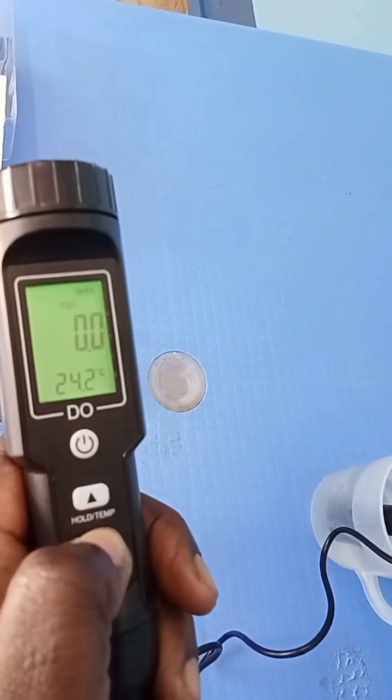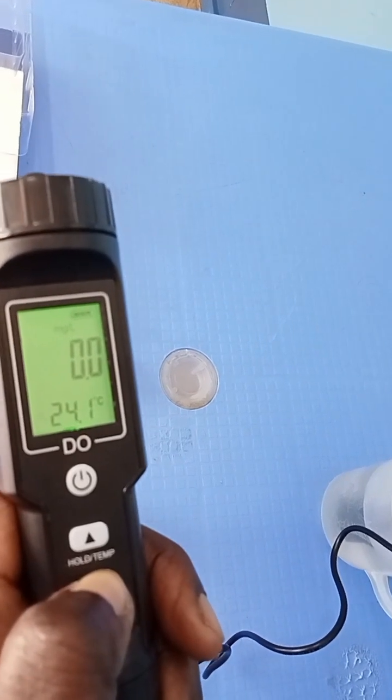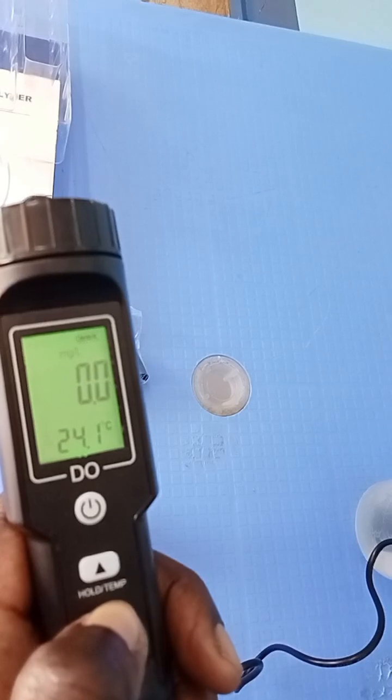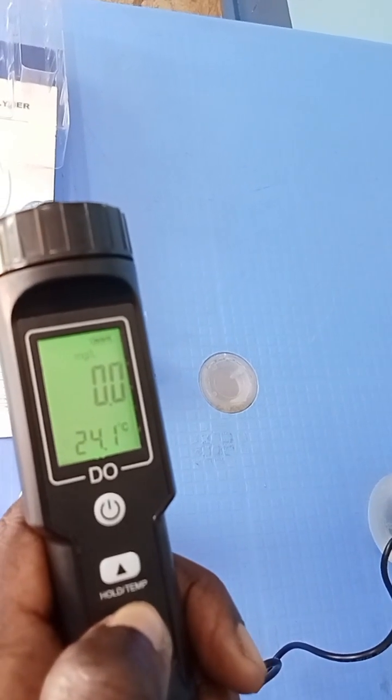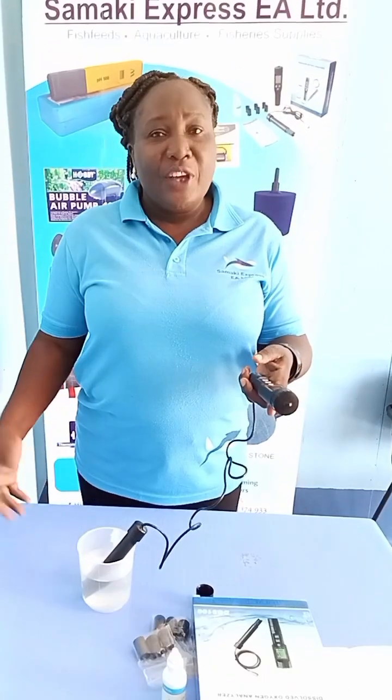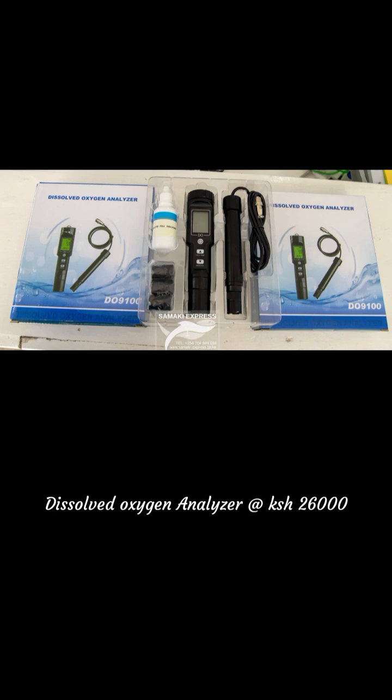You wait for some seconds, then it will start reading for you. Make sure that you have distilled water. Once it stops reading, it will indicate the oxygen level of your water. Then you are good to go with your dissolved oxygen analyzer.